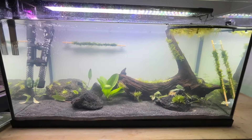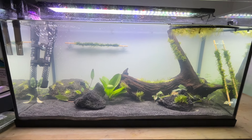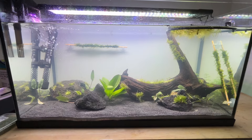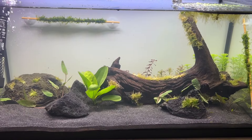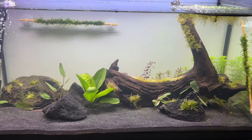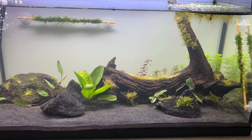Two days later the cloudy water was finally starting to clear, though with its price tag I really don't think I'll use Seachem sand again — it doesn't even look that black compared to the photographs. By day 4 the cloudiness had basically gone and the plants were starting to grow towards the light source.